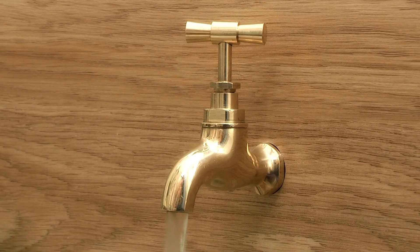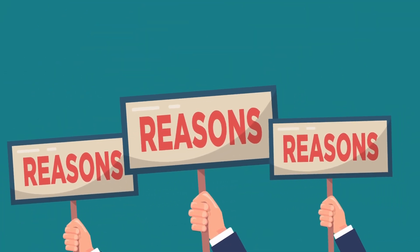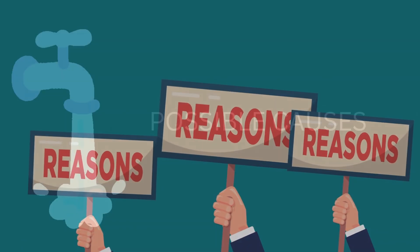Welcome to Answer the Home. Today we will talk about why an outside faucet turns on by itself, the possible reasons, and solutions. Let's get started. There are several reasons to discuss. Let's look at the possible causes of the outside faucet turning on by itself.